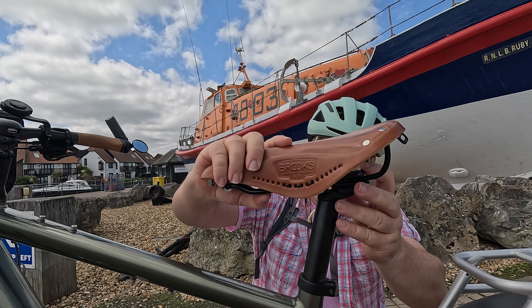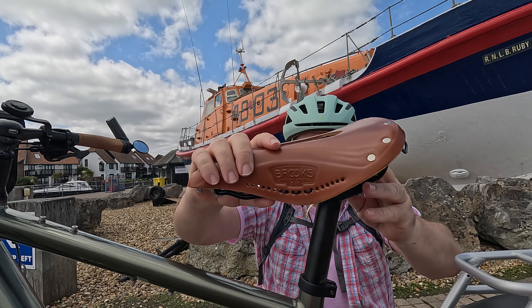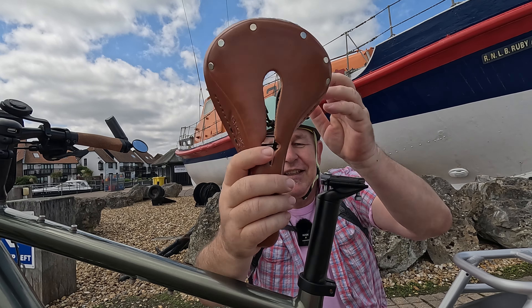Why, if the Brooks B17 saddle is the preferred — and actually in many ways one of the saddles I've coveted for a long time — why would I be taking it off this bike and changing it? Why at this point would I be thinking of changing it?